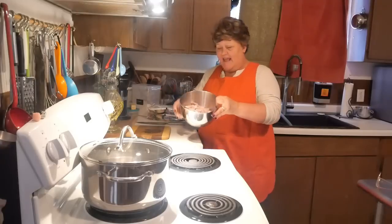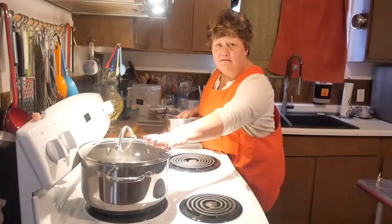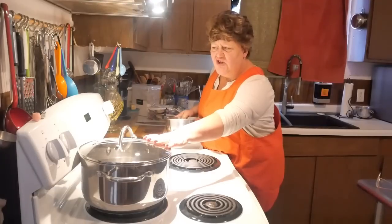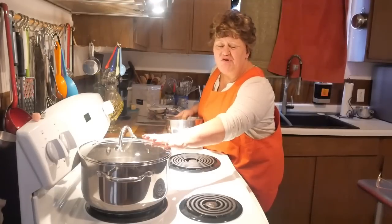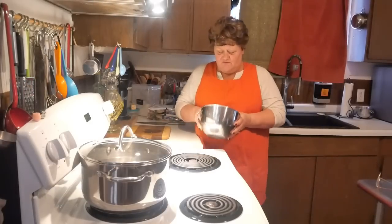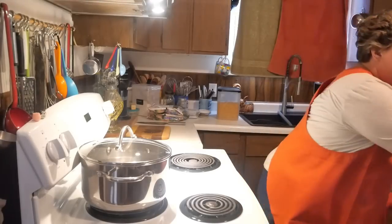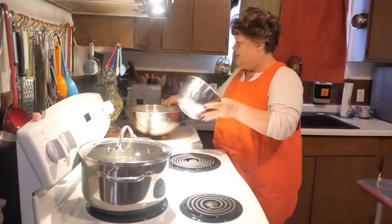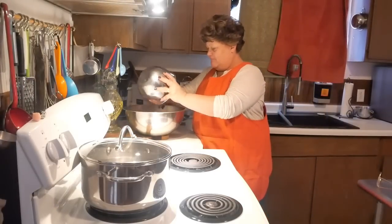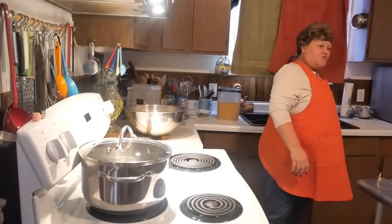I got my ham. I got my water on the stove for my elbow macaroni. You can use any pasta you want - I'm just using elbow macaroni. I've got my ham chopped up. This was frozen. I'm going to put that ham right in my bowl. I might wind up having to get my big daddy bowl, because I've got lots of room to mix.